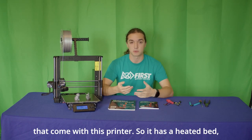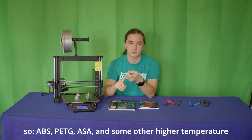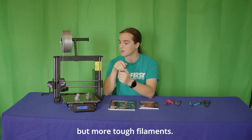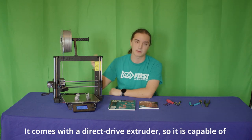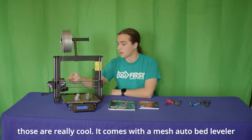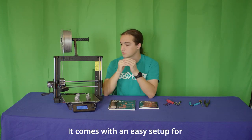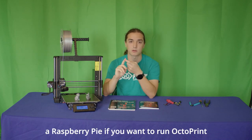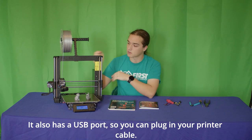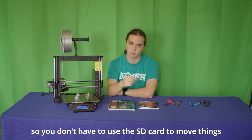Let's go over a few of the features that come with this printer. It has a heated bed, meaning you can print filaments that require that — ABS, PETG, ASA, and some other higher temperature tough filaments. It comes with a direct drive extruder, so it is capable of printing TPEs and TPUs, which are flexible filaments. It comes with a mesh auto bed leveler, so you don't have to worry too much about the bed being level — it does it automatically at the start of every print. It comes with easy setup for a Raspberry Pi if you want to run OctoPrint to run it over a network. It also has a USB port so you can plug it directly into your computer without needing to use the SD card.